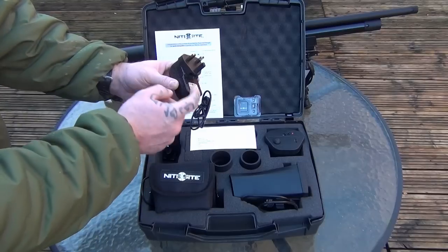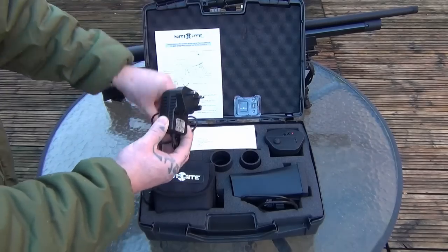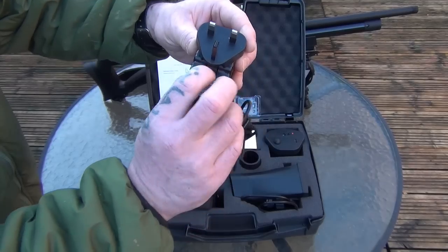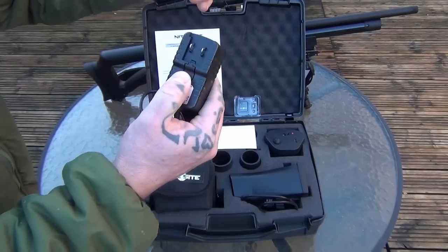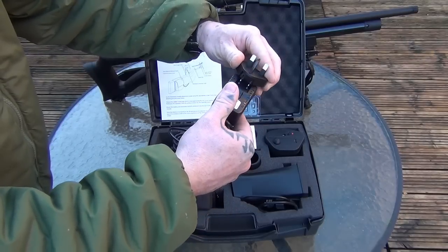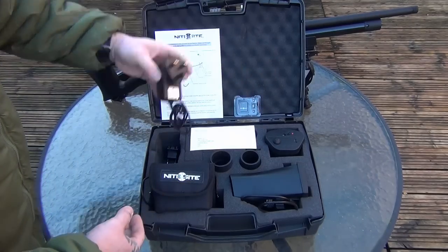The charging unit — this one can be switched from UK to European, and it comes with obviously both attachments. To swap, there's actually a button just here where it says push, to push it down — it's quite stiff — and then you can take it off to put it on. It's just the opposite way around again, snap it on like that, and it's ready to go in a UK plug.